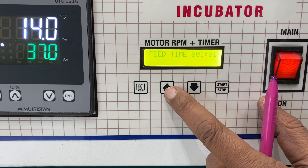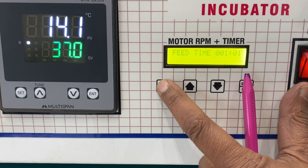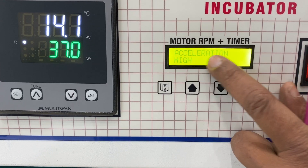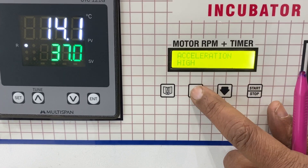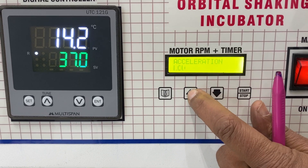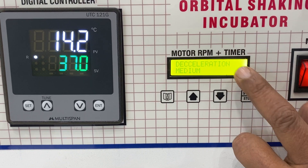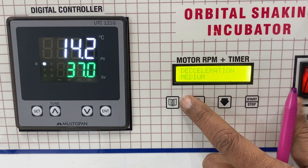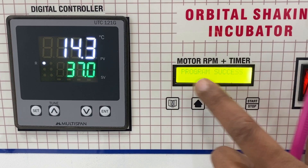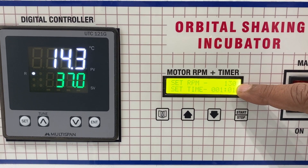Now for the timer: I can increase the time — 1 minute and 1 second. This can go up to days and more. Then press Enter. Now it tells you acceleration: high. I can make it low, medium, or low. Let me put it on high acceleration and go back.